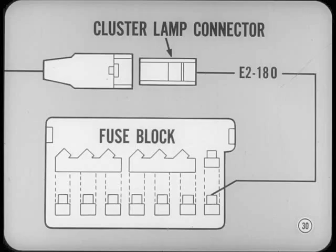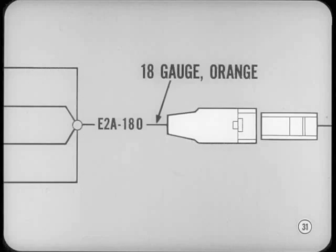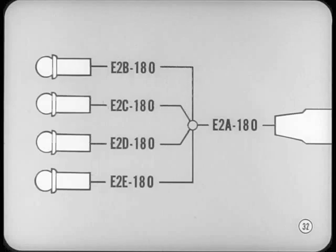Here's an example: the line from the fuse block to the instrument cluster lamp connector is identified as E2-18-0. That wire goes to a single connector which plugs into the cluster wiring group. From the other half of the connector, a single wire leads to a splice, identified as E2-A-18-0. The 18-0 means 18-gauge wire with orange insulation. The wires from the splice lead to the individual cluster lamps, each carrying the E2 basic identification followed by successive letters B, C, D, and E — all the same size and color.